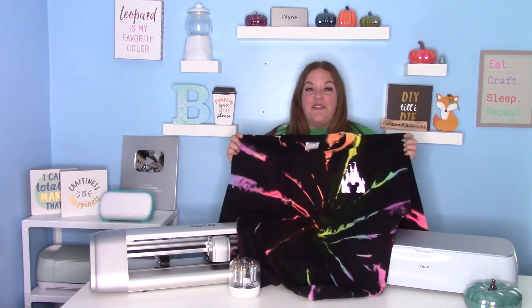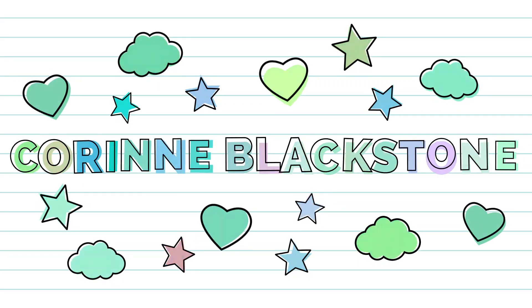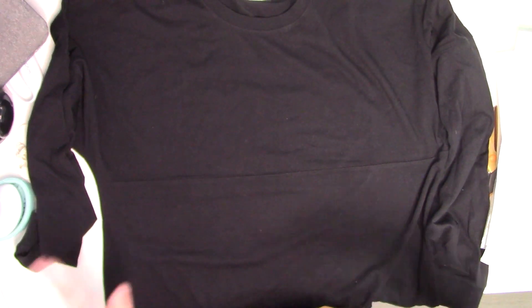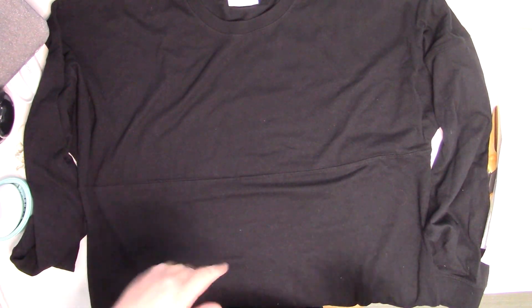So let's get started! To get ready for our reverse tie dye, we start with this awesome spirit jersey. This is a J America brand — I'll link it down below.